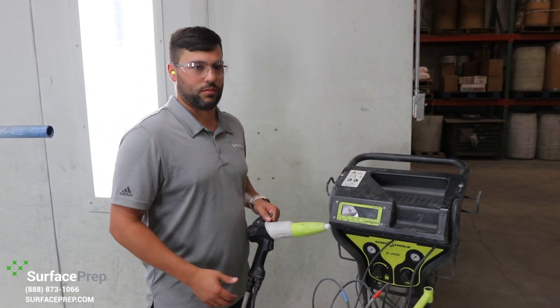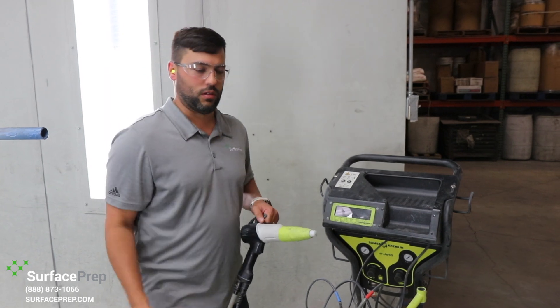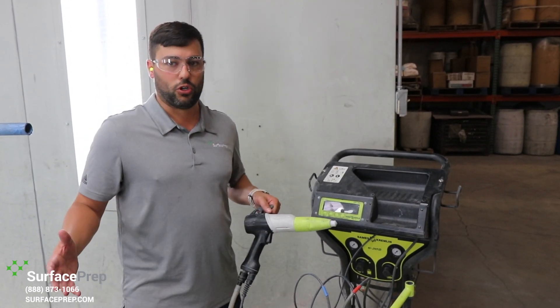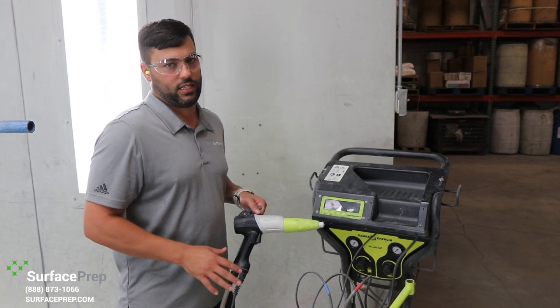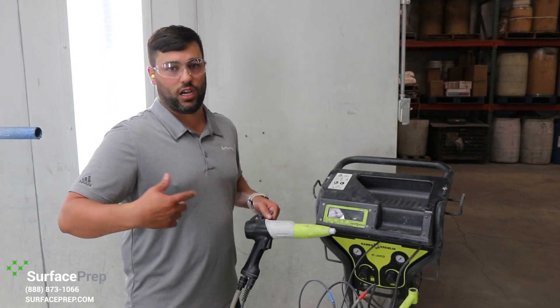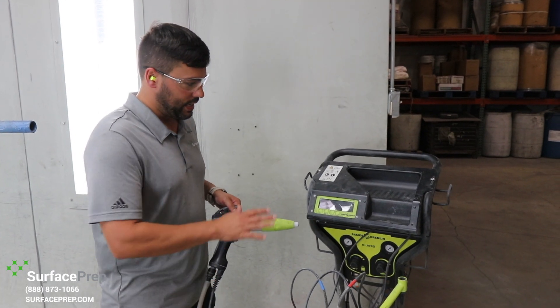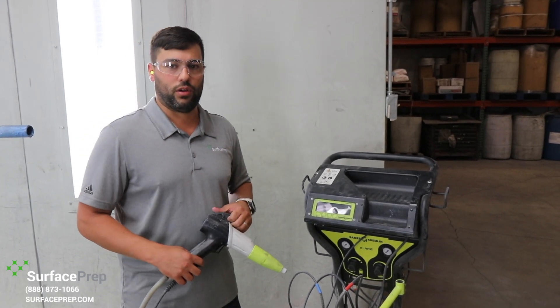We are also using what's called a box feed system. You have hopper fed systems, and obviously you can go up to more production style. But for us, changing colors multiple times a day, a box feed system is easiest for color changeovers, cleanup, and all those things. So that's the type of equipment we're set up with — small production and chop shop, quick changeovers.